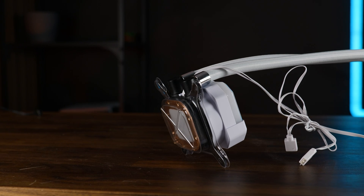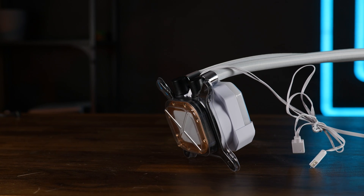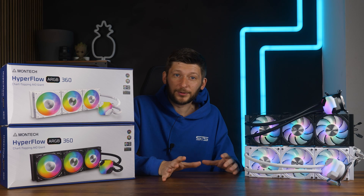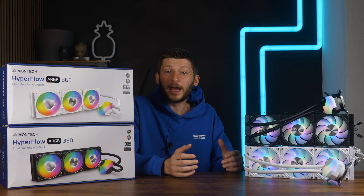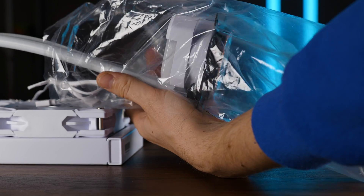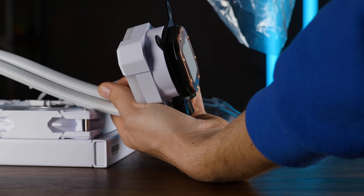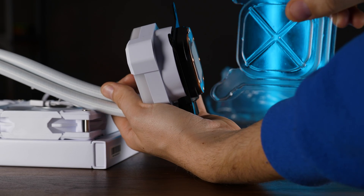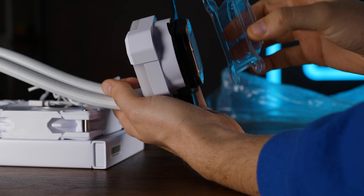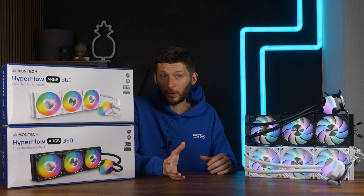But Montech's packaging could be better. This cover that protects the base and the thermal paste is attached by hopes and dreams. What happens quite often — because I have four AIOs and all four of them did it — is if you try to remove everything from the plastic bag it comes wrapped in and just pull on it like an idiot, you will pull off the protective piece and get thermal paste all over the place. So be gentle and remove the bag slowly. And for Montech, for the next batch, just make the thing tighter.